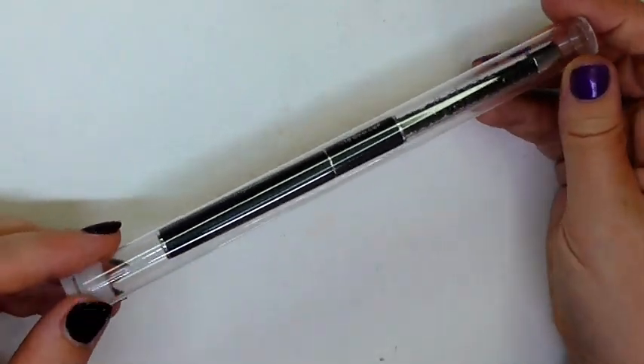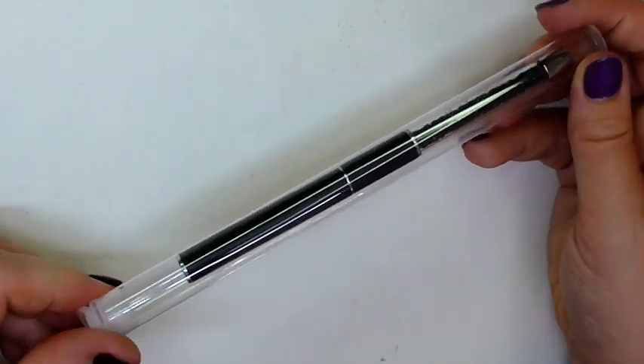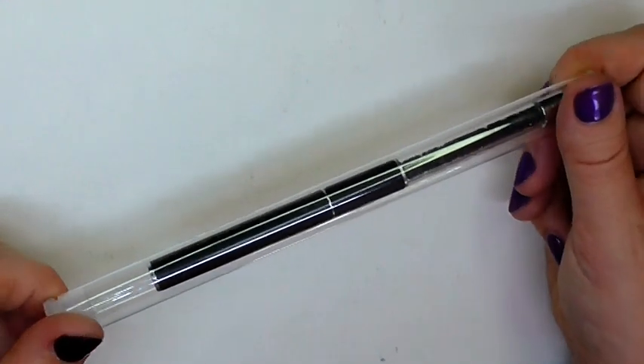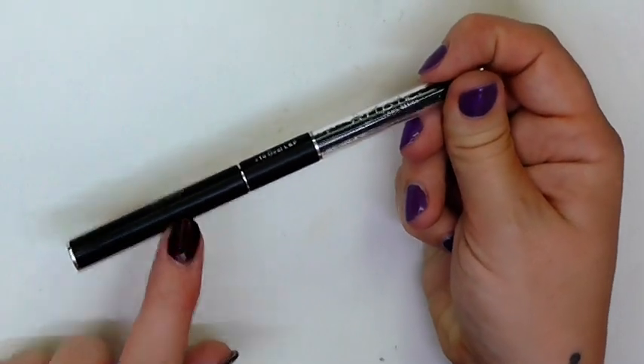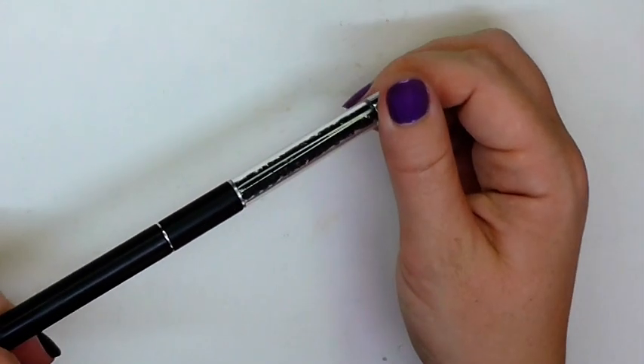The brush is a number 10 sized oval Kolinsky sable brush made with responsibly sourced Kolinsky fibres. It comes in this casing to keep it protected, covered with a lid at one end, and the handle is full of black crystals which I love.